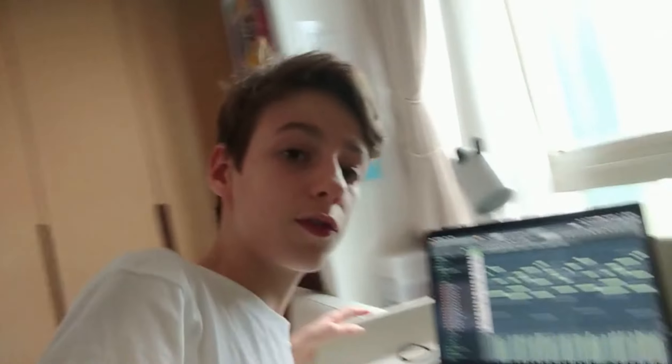I'm 14 and I just make beats at home. I just do this for fun. I don't have a professional studio — just my laptop and my desk.